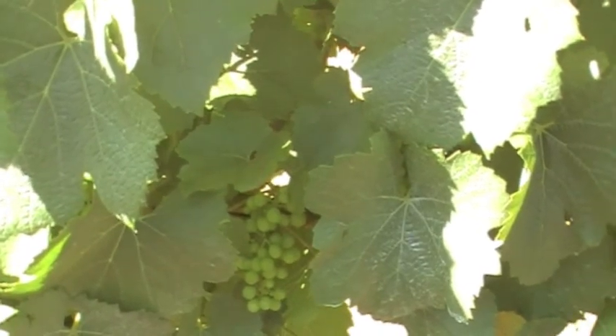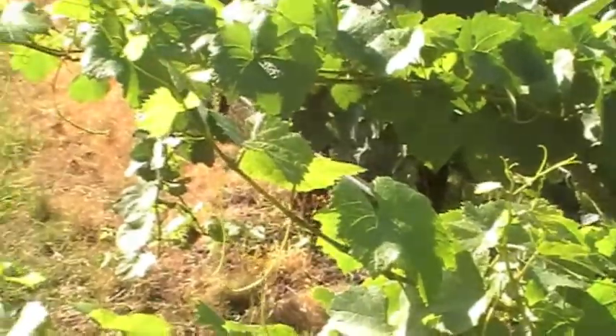As you can see here, we've got quite a bit of growth coming out in the vines.